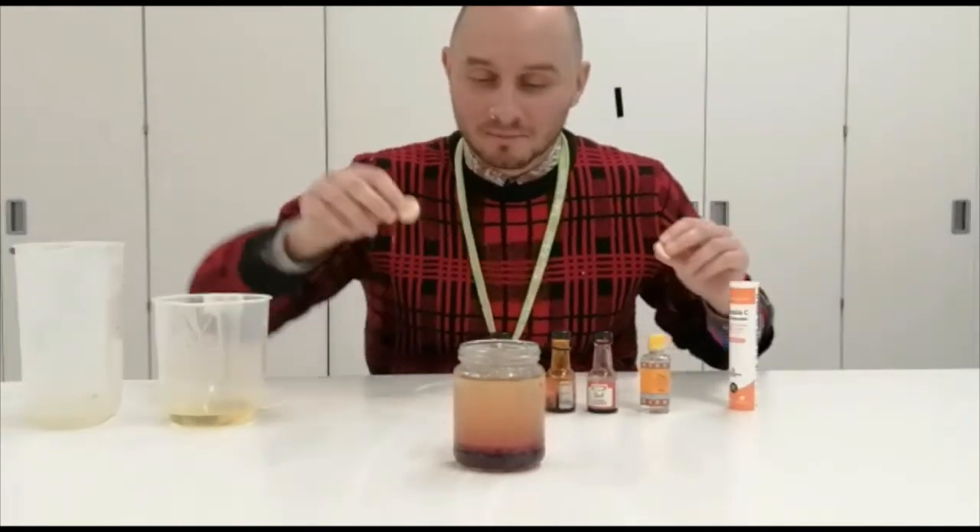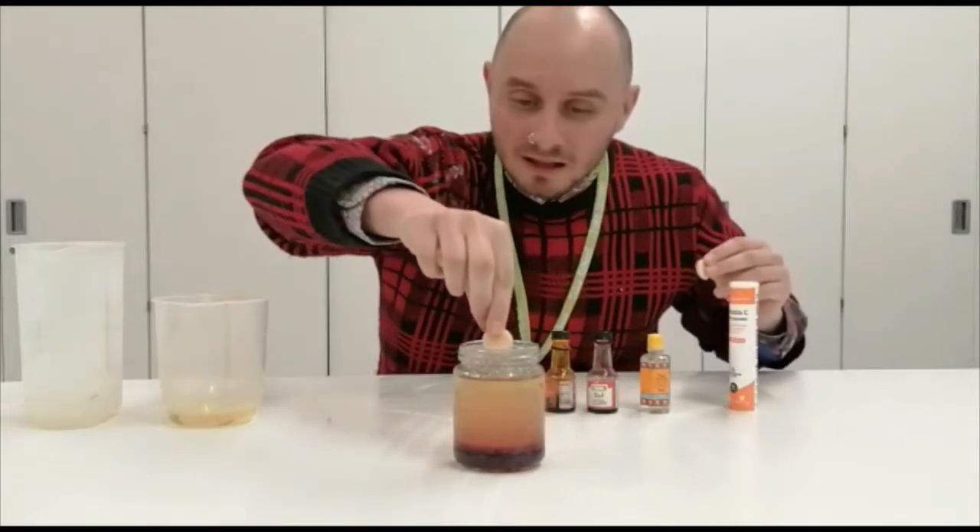Don't drink this though once you've made it — it's not for drinking. You can try and put the tablet in the middle if you can.